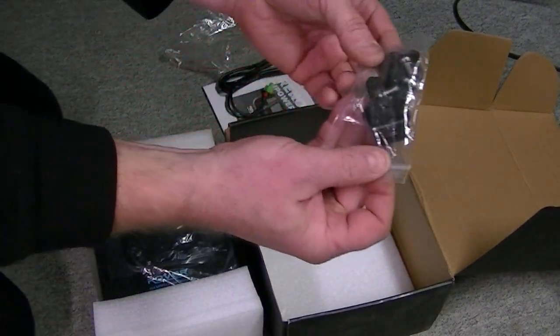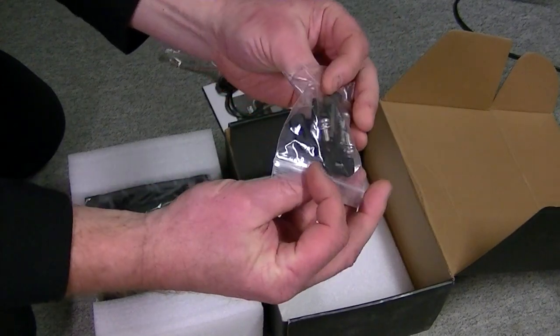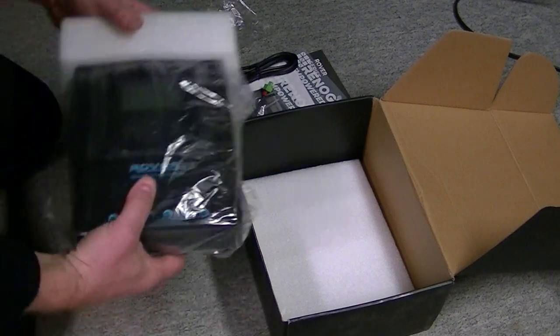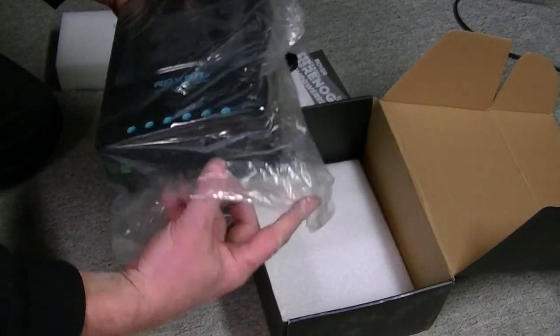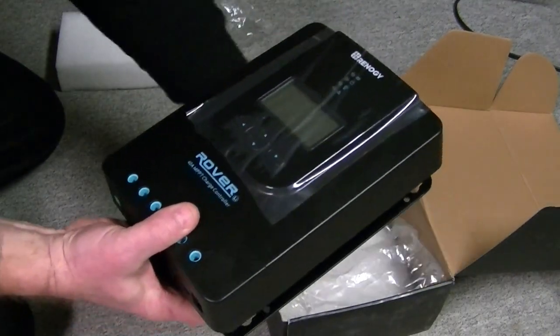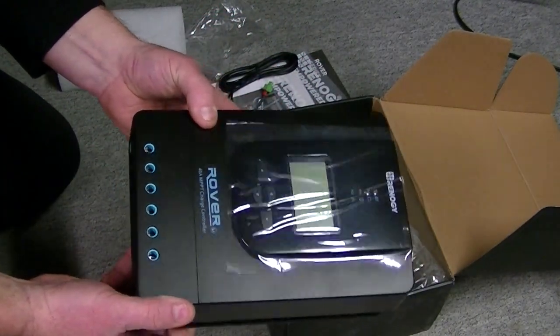I guess that's some sort of mount, some screws and some little flanges. Here is the charge controller. You've probably seen this in a million videos already, but that's the charge controller.